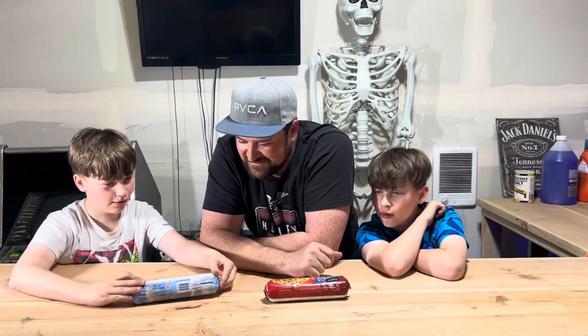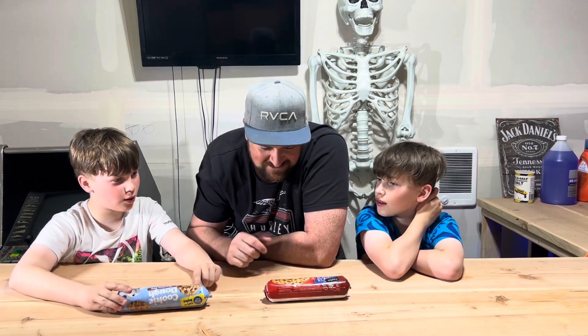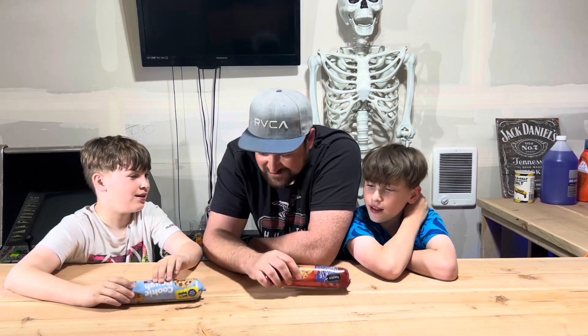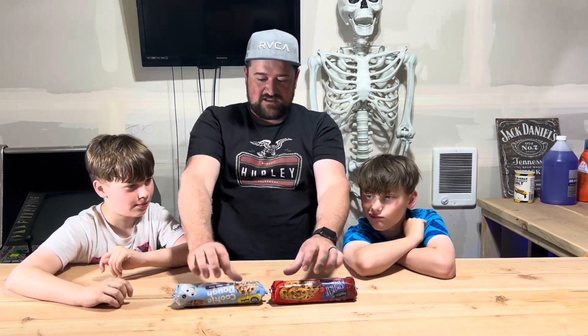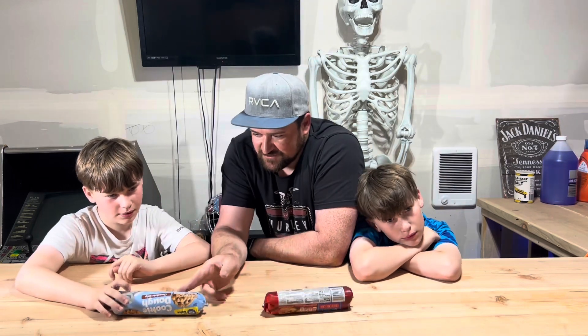What about calorie count? Where do you find calories? This one's got 120 calories and that one's got 130 calories per serving. There's about 16 servings in each, which is funny because they're the same size.